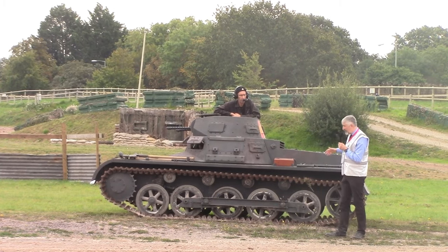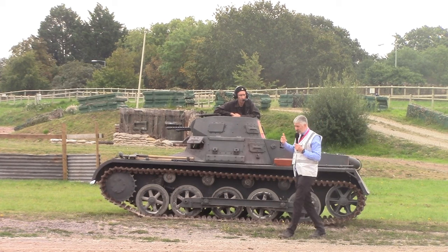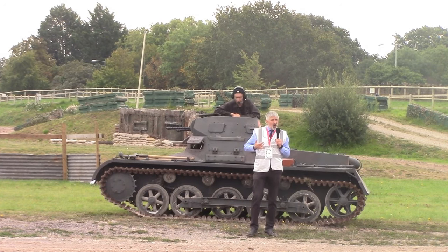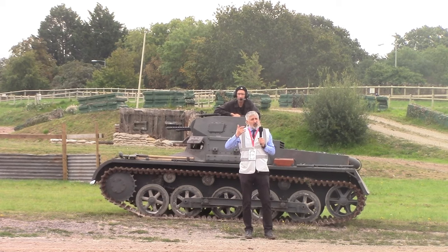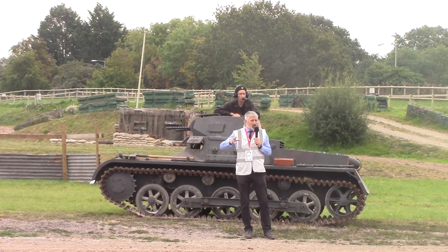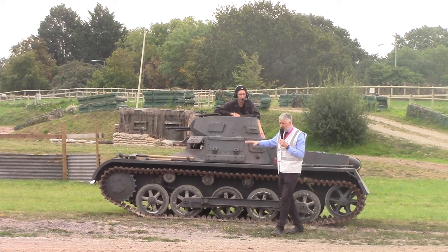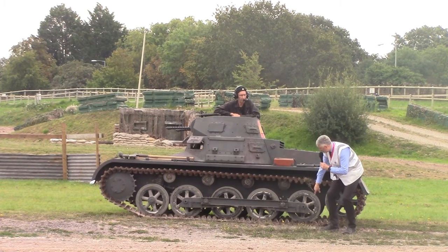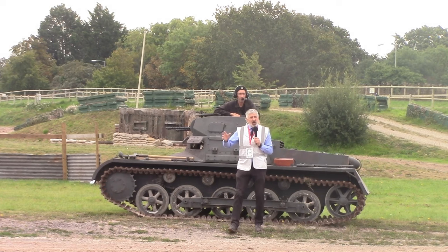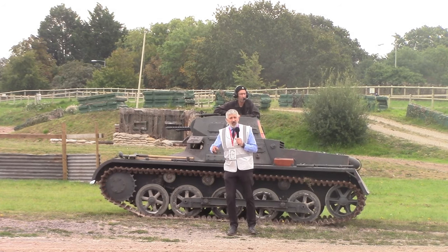So to identify an Ausf A versus Ausf B: the Ausf A has four road wheels with three return rollers; the Ausf B has five road wheels with four return rollers. In terms of performance, it does about 40km/h on the road — around 22-23 miles per hour — and about 25km/h cross-country. It has leaf spring suspension, copied from the Vickers Carden Loyd design of the early-to-mid 1930s.